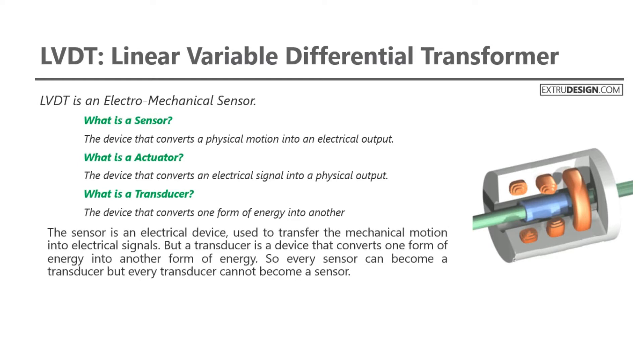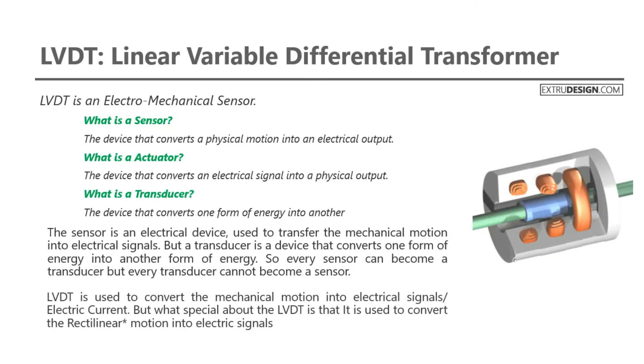The sensor is an electrical device used to transfer mechanical motion into electrical signals. But a transducer is a device that converts one form of energy into another form of energy. So every sensor can become a transducer, but every transducer cannot become a sensor. LVDT is used to convert mechanical motion into electrical signals or electric current. What's special about the LVDT is that it converts rectilinear motion — simply a straight line motion — into electric signals.